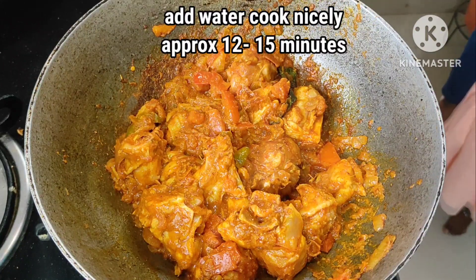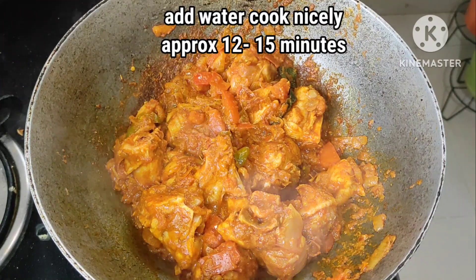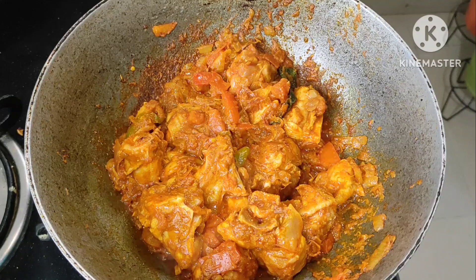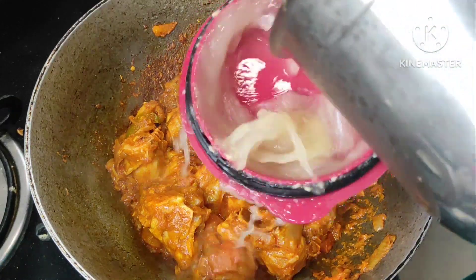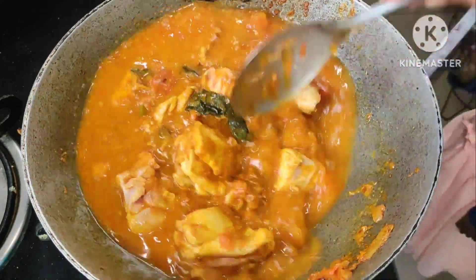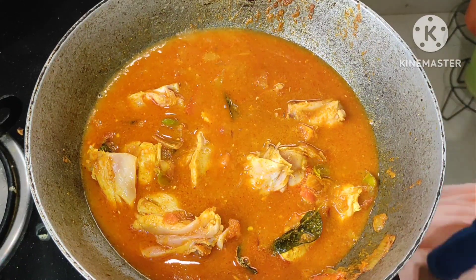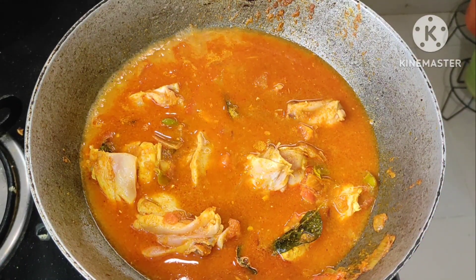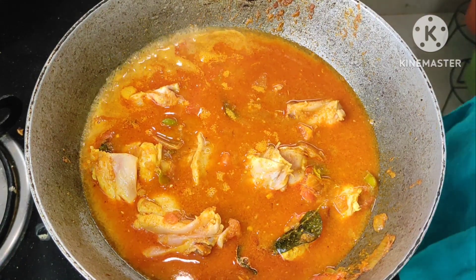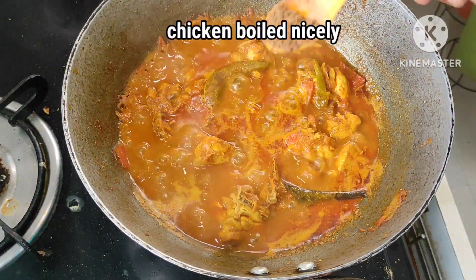Now, let's add 1 cup of water. Put the chicken in the middle of the pan and add chicken to the bottom. Put the chicken on medium flow in the middle of the pan.